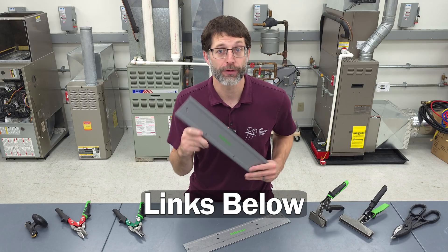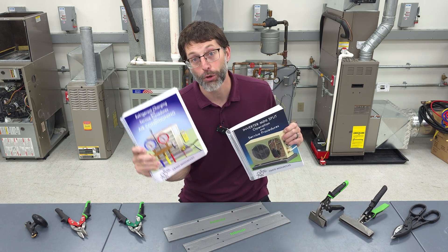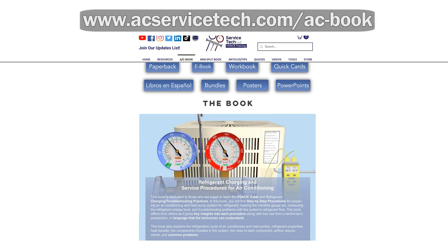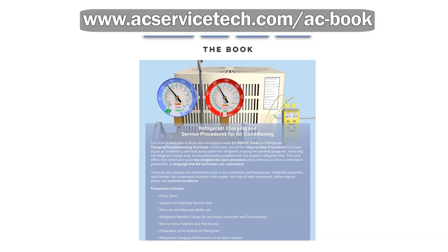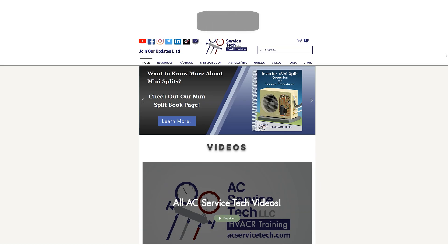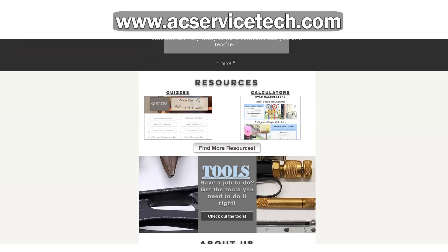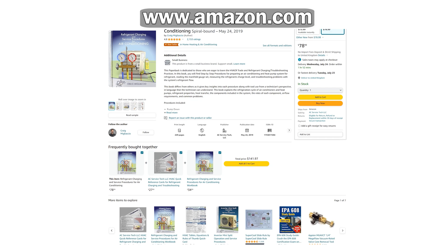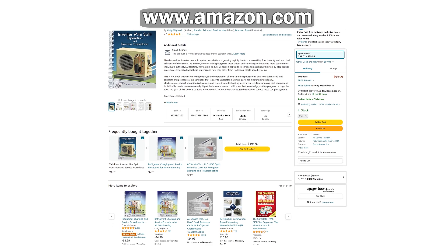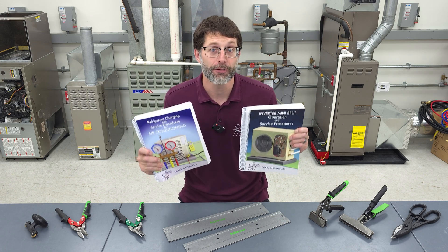I hope this video helped. If you're looking for this tool, we have links to it down in the description below. If you want to learn more about HVAC, make sure to check out our Refrigerant Charging and Service Procedures for Air Conditioning book, and also our Inverter Municipal Operation and Service Procedures book. We also have articles, quick tips, calculators, and quizzes at our website at aecservicetech.com. These books are also available on our website and on Amazon. Hope you enjoyed yourself, and we'll see you next time at AEC Service Tech Channel.